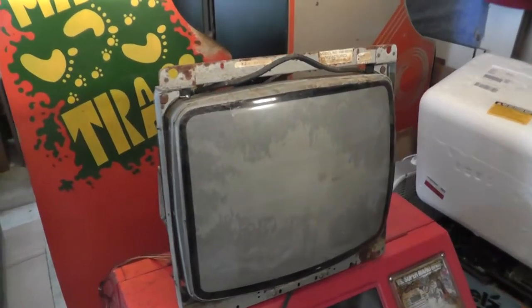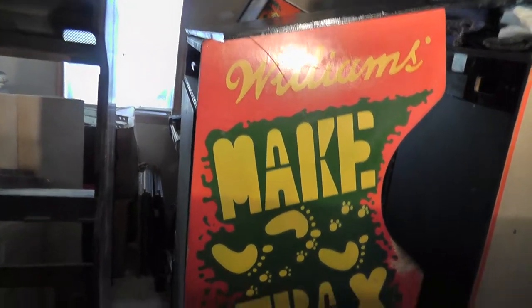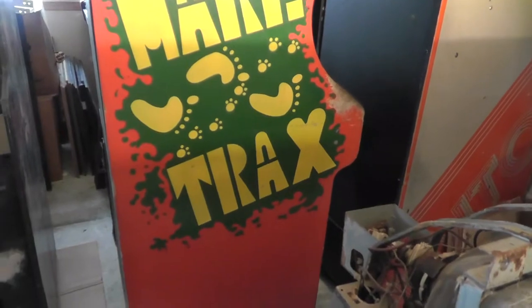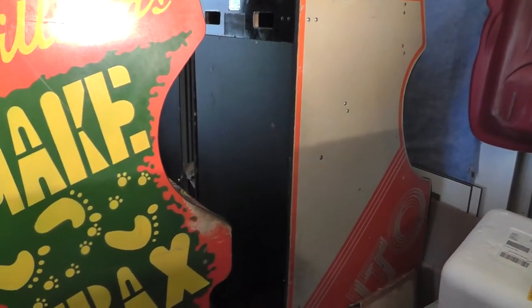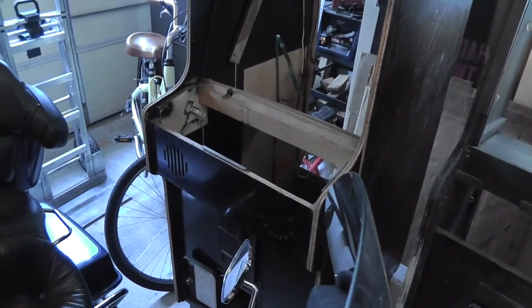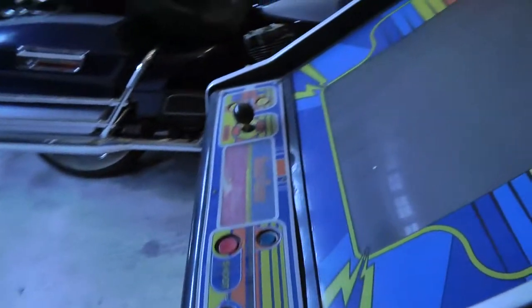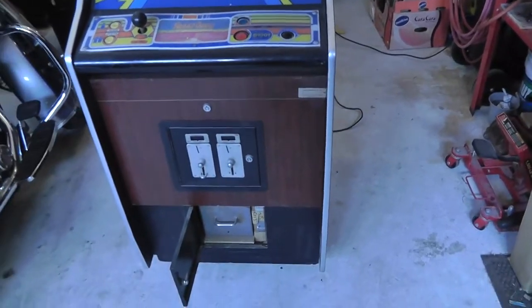I have all types of other projects: this red tent with a busted monitor — there's a neck tube that's busted, not by me — a Make Tracks I need to work on, a Crazy Climber, a Sinistar I'm working on, and a Nintendo Punch-Out I don't know what I'm doing with right now. I pulled a bunch of stuff from storage and have another red tent project too. I wanted to video-document this.